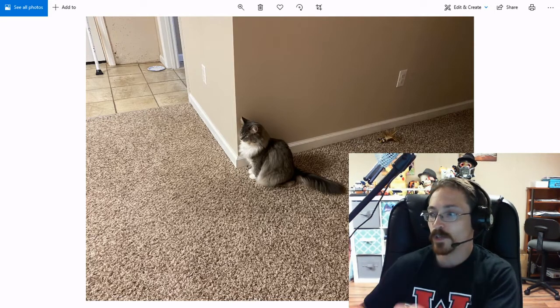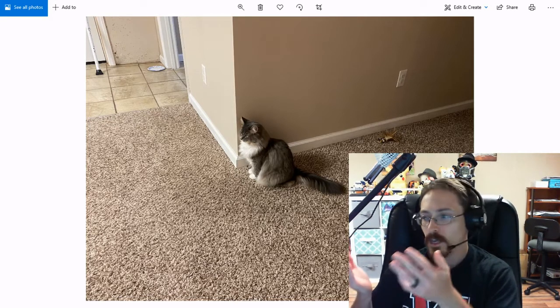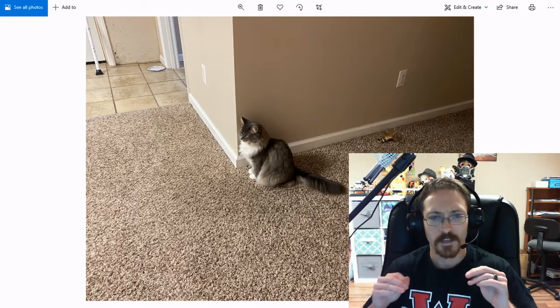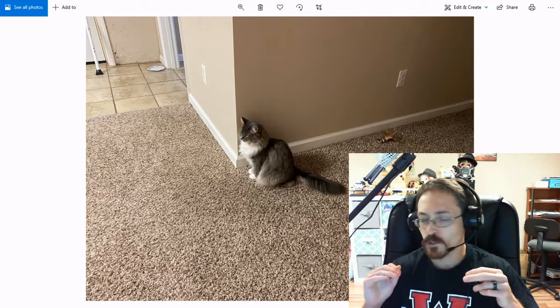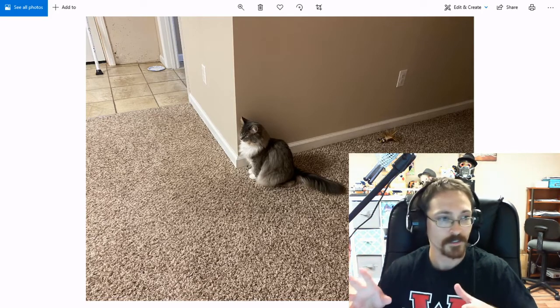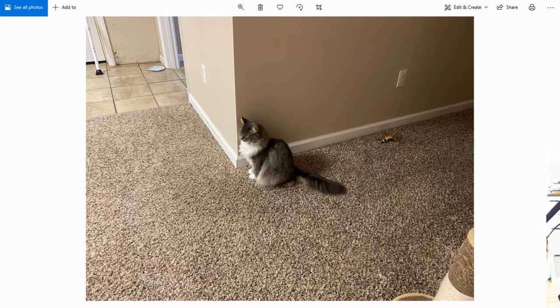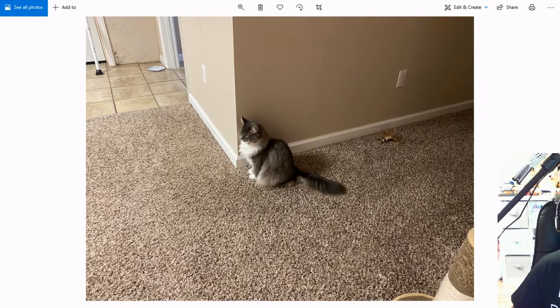Whenever you take a picture — for instance, the one that we have here — you need to find out where your focus is. Obviously, the focus of this was trying to be the cat in the center of the picture. However, if you look at the whole picture like this, you can see that there's a lot of stuff that's just empty space. Your attention is focused on the cat right there, but that's it. There's nothing else going on.